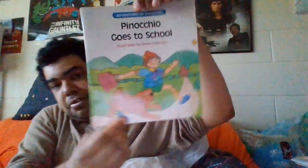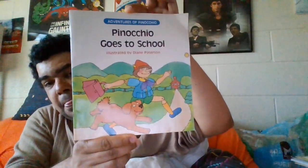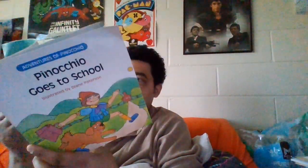Here's Pinocchio Goes to School, and I'm thinking they're all from the same year — yep, 82 again. Here are some pictures.